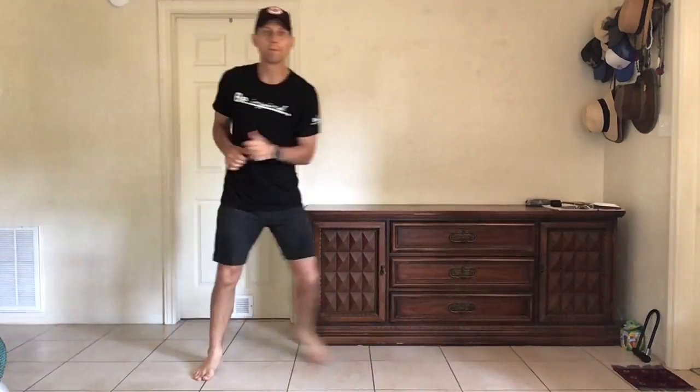Whip it into shape. Get ready for star squats. All right. Squat with arms out or squat with jump. Follow me. Here we go. Whip it good. Here's the jump. Keep going. Last one. Last one. All right.